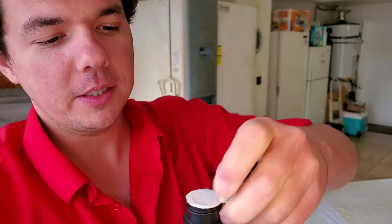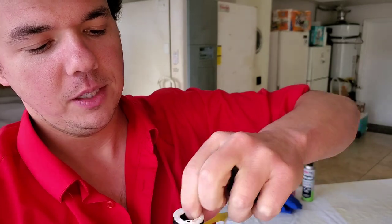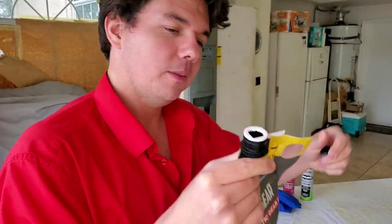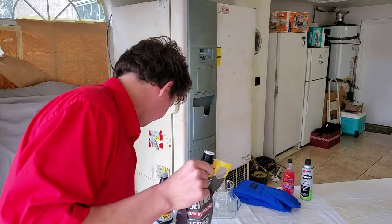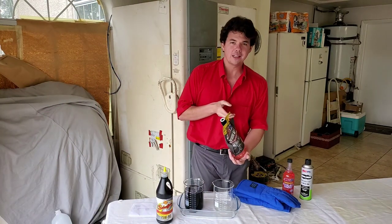We're just going to peel our top here and see if we can pop her in. We should be gold. Got her all nice and popped in. Let's do it — pour in the liquid lube.